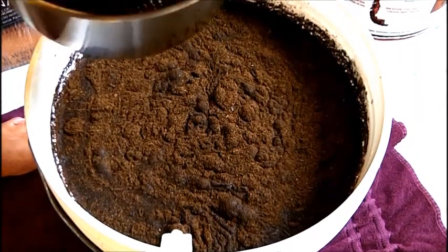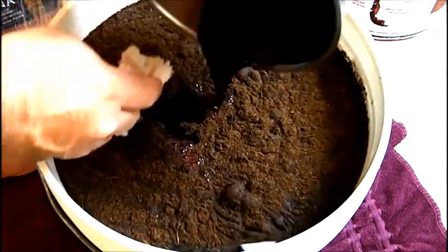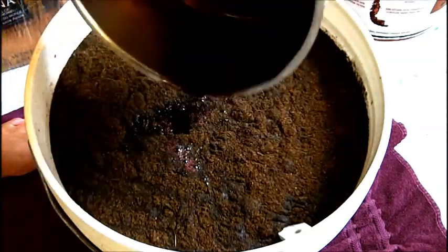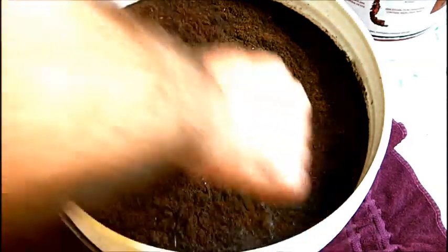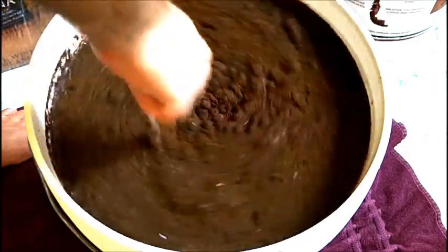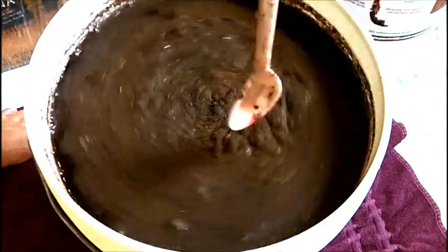Wine kits that come with the grape skins cost more because they have grape skins, but it really makes a nicer quality wine. So this is what I would consider a more higher-end or premium kit. After putting that in, I'm going to do a little bit more stirring and tie a nice knot on top.